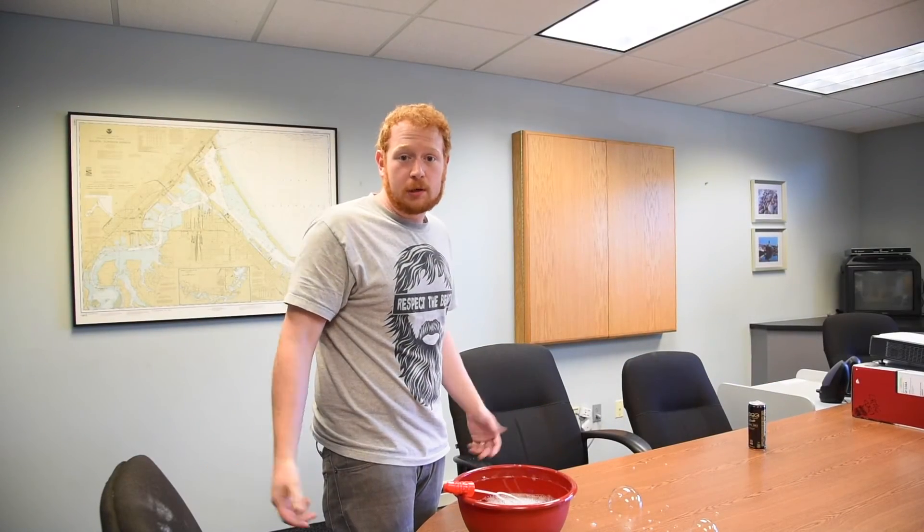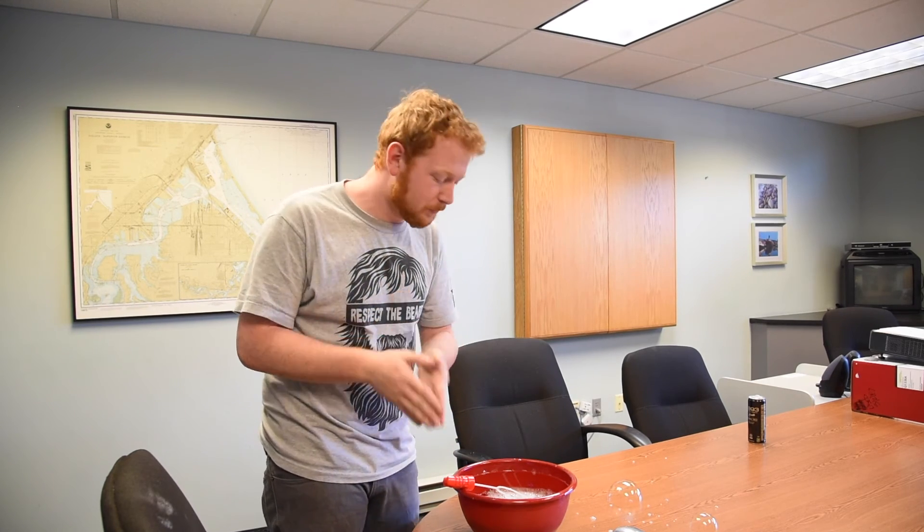Well, moral of the story: don't trust everything the internet says. I do thank you for your suggestion of glycerin, however it's still not indestructible. Maybe I didn't use enough — maybe I should get a bigger bottle. Do we need a bigger boat?